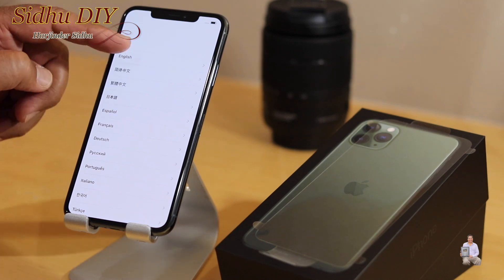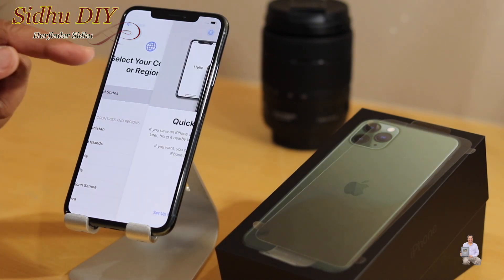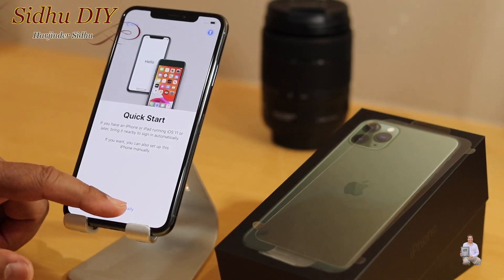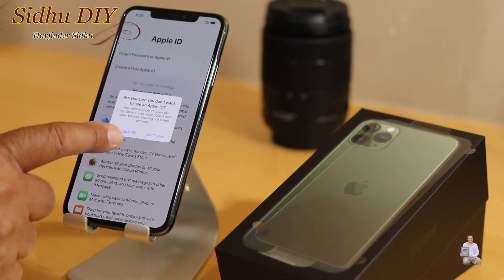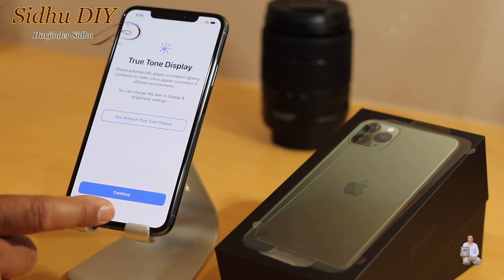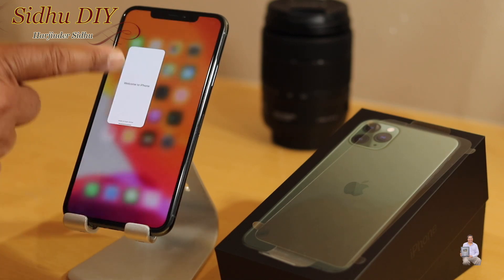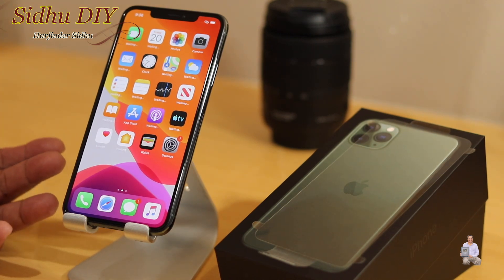The first thing we're going to select — in the US it's English, so we're going to select United States. For video purposes I'm going to skip through real fast. We're almost done now — it says 'Welcome to iPhone' and we're going to swipe, and here we go. That's our iPhone 11 Pro Max.